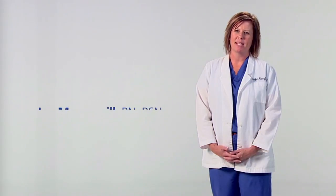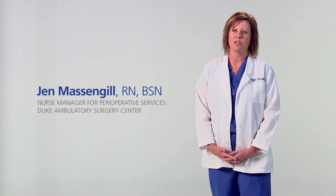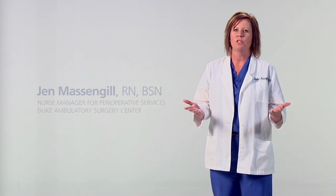Hi, my name is Jen Massengill and I'm the Nurse Manager of Perioperative Services at Duke Ambulatory Surgery Center. We're pleased that you've chosen Duke University Health System as your health care provider. At Duke, our goal is to provide every patient with excellent care. And part of excellent care is making sure you're able to safely and properly use equipment that will help you during your recovery. Our goal is to make sure you feel comfortable using your equipment and involved in the care you receive.